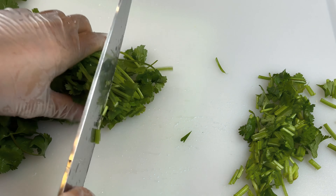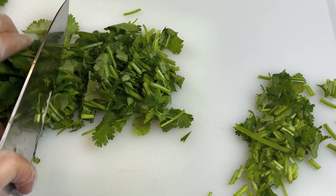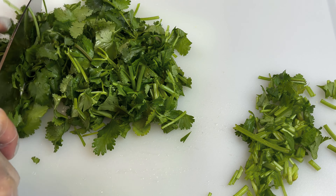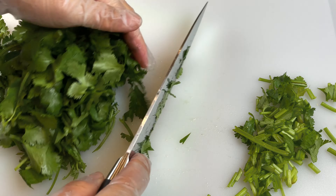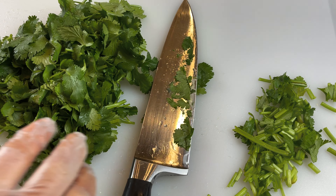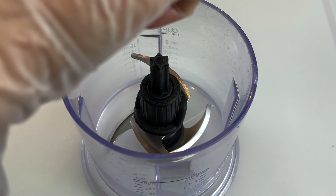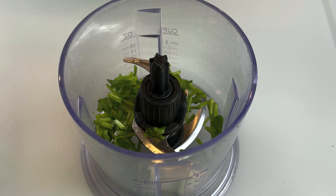The leaf portion of the cilantro is going to become part of our salad. This salad is not just about the meat — the herbs become part of the salad itself, so it's all about the herbs as well. I'm going to put the garlic and cilantro stem in a food processor and blend it.